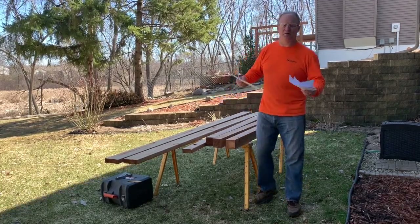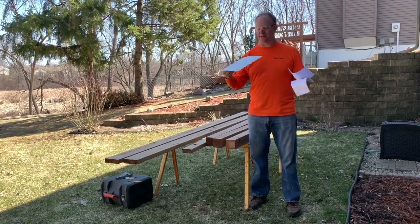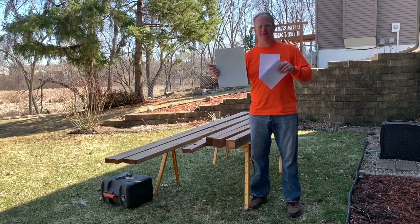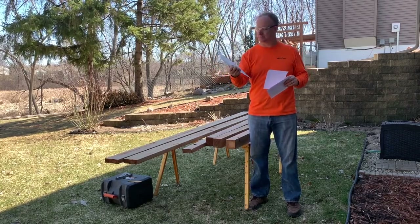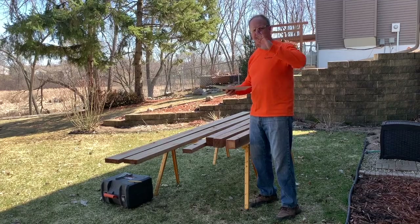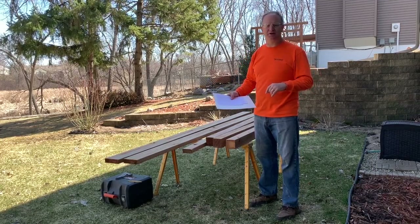I saw quite a few other videos on YouTube for these stand-up garden benches. I took some of their ideas but drew up my own plans. I've got my sketches here, and I will put links to these in the description. I'll also put a scan up so you can take a look up close. I'm going to cut some of this stuff inside my shop and some of it right out here, so you won't see everything being made but you'll see it come together.